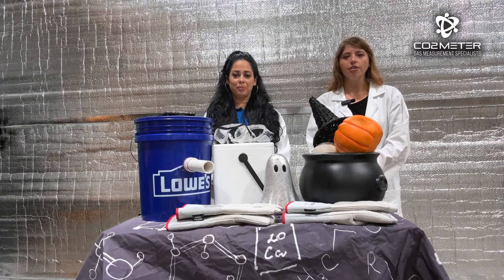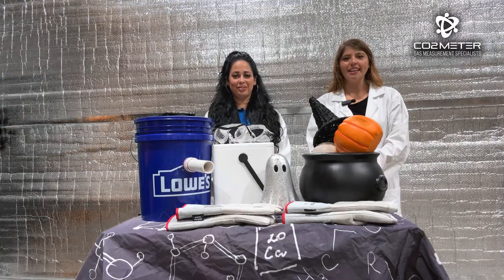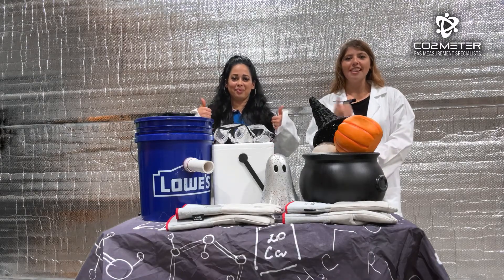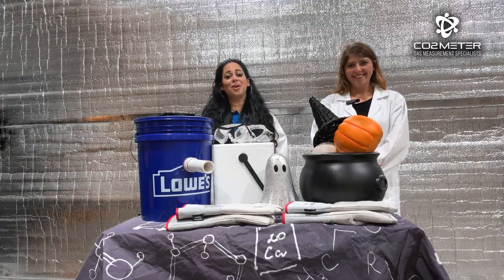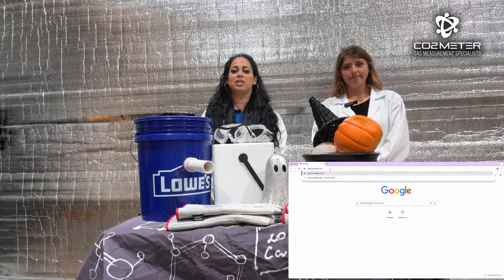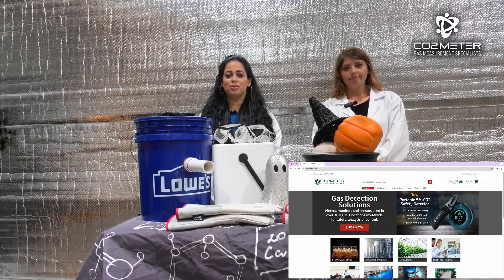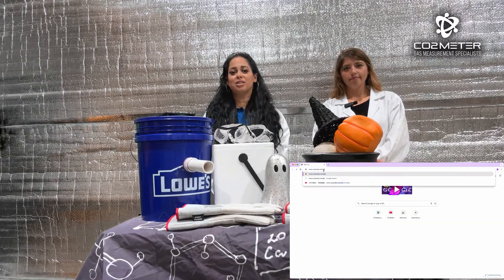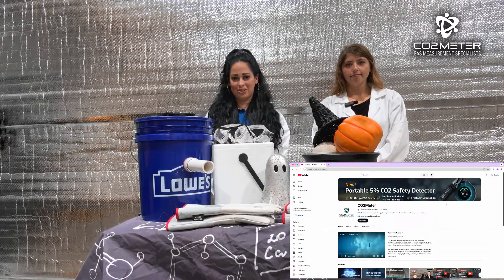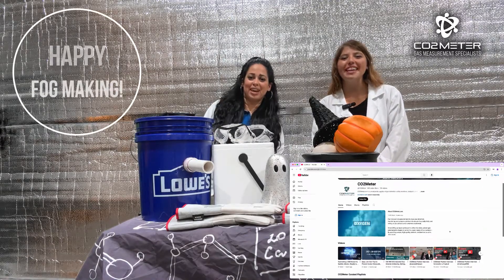Now that you know how to create this awesome fog machine and stay safe doing it, give it a try! If you enjoyed this video, make sure to give us a thumbs up, like, comment, and share. For more information on CO2 safety or where to buy your own CO2 safety detector, visit us directly at CO2meter.com. And don't forget to check out more exciting CO2 experiments right on our YouTube channel using the handle at CO2meter. Happy fog making!